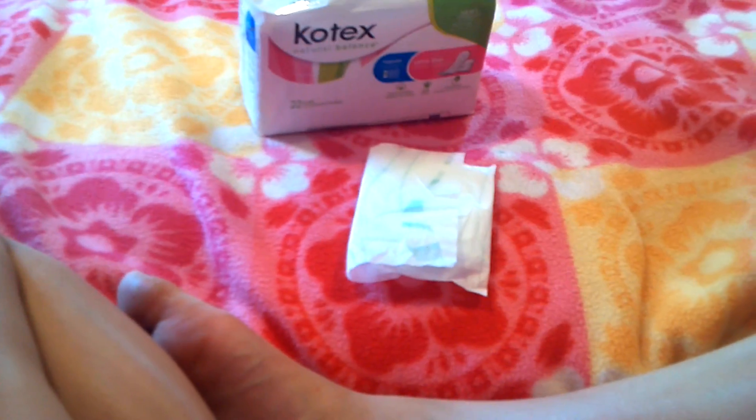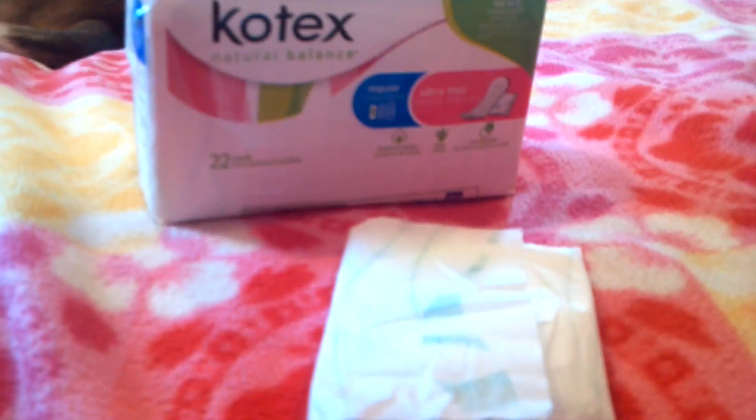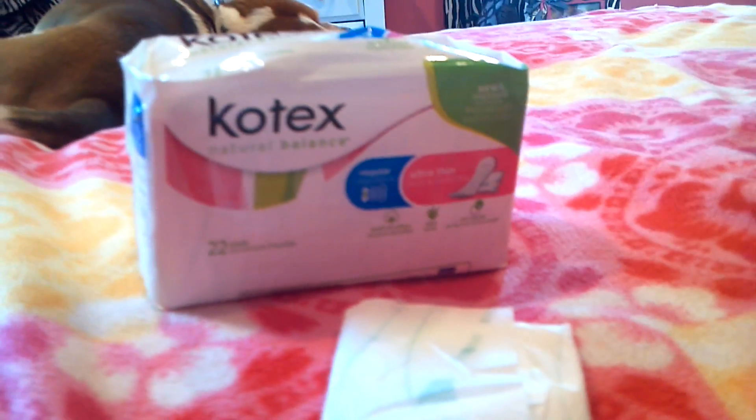There are 22 of them in there, and on a scale of 1 to 10, I'd rate these a 6, because they're not my favorite pad — I have a lot of pads that I love a lot more than this. If you do buy these, some people probably use them as liners if they have a really heavy flow. But yeah, I would rate those a 6 out of 10. If you have any questions or comments, just let me know.